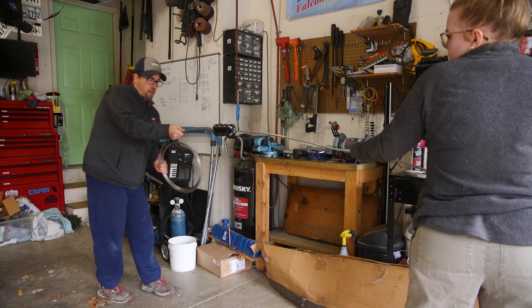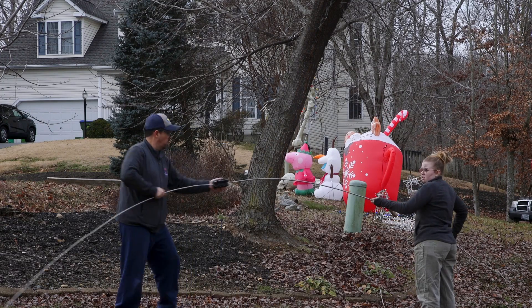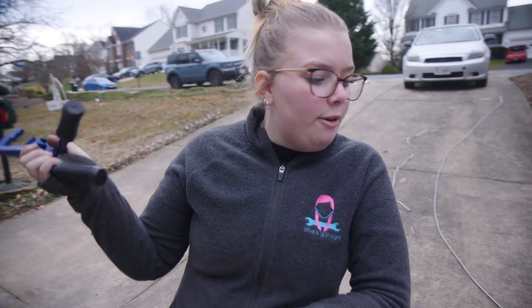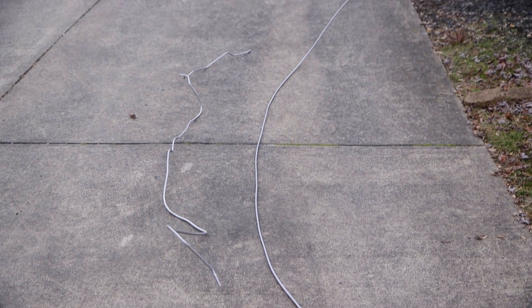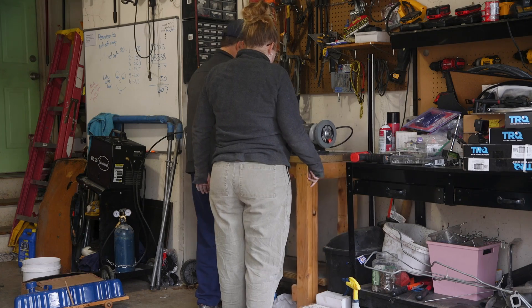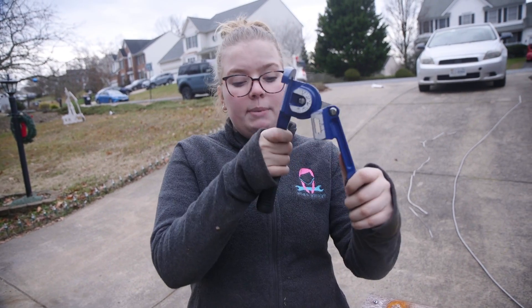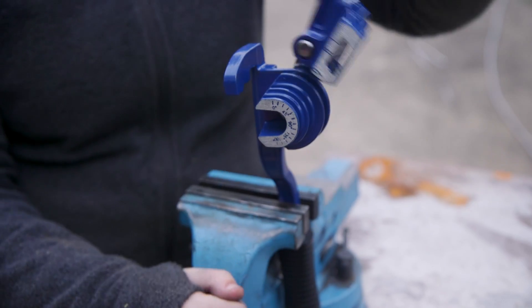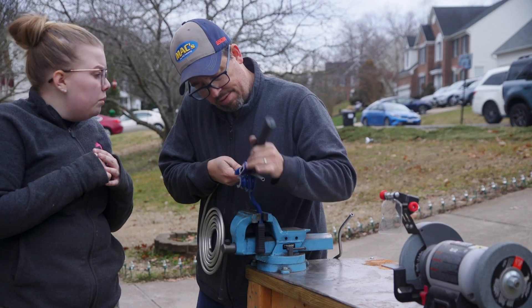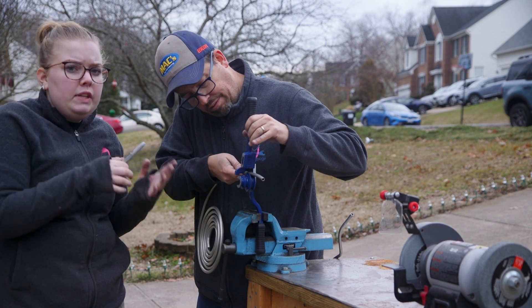Dad and I got our first introduction to just how hard it is to work with 3/8 stainless steel — ouch, watch out dad. But eventually we got it pretty much straight. There's a big difference between the bent fuel line and the one we have straightened. We're going to work on going through bend by bend, but because the stainless steel is so much harder to bend we have to use the vise — thus this whole workbench is out in the middle of the driveway with us.